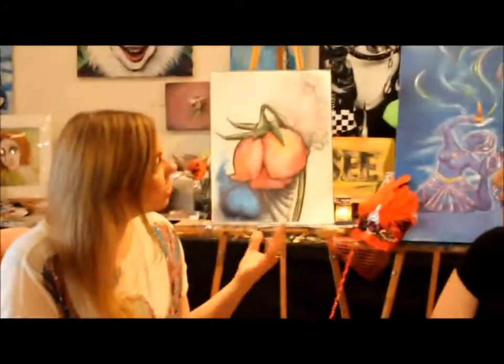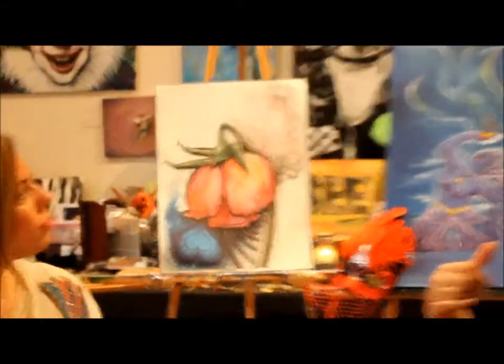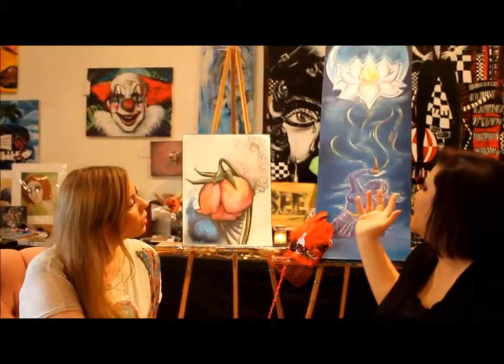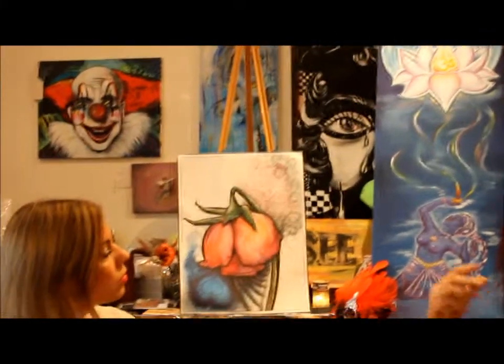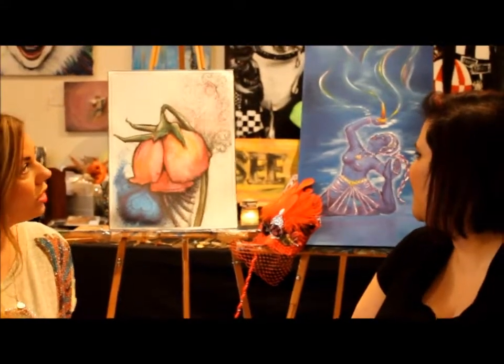We have a couple of your paintings in our studio here. Can you tell us a little bit about what the messages are and what you're working on? So a couple of things — I'm working on a number of paintings dealing with what I call a lotus series. I have a lotus painting, film sign, the moon symbol, and Indian classical dancers. That's kind of what I'm going for in terms of a couple of different motifs. This is very interesting.